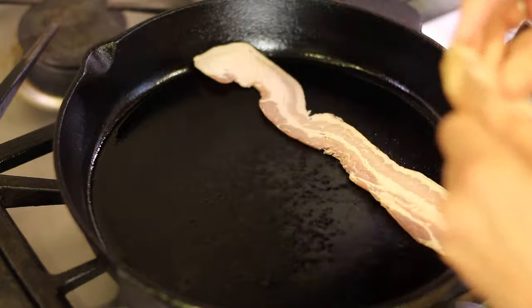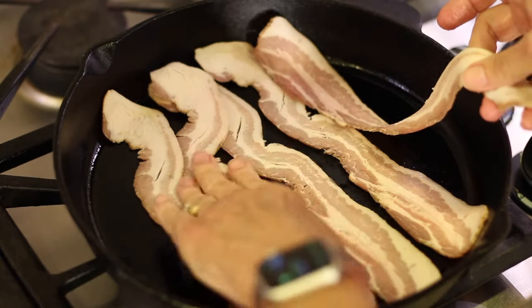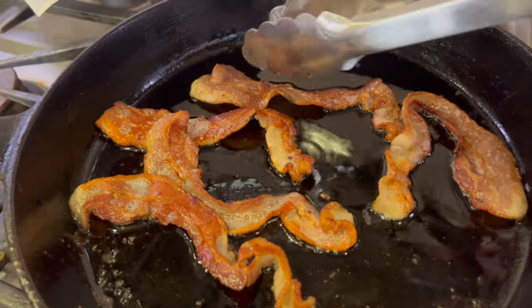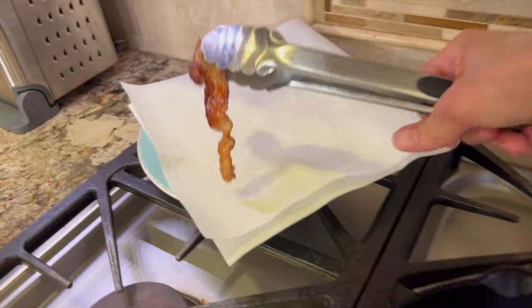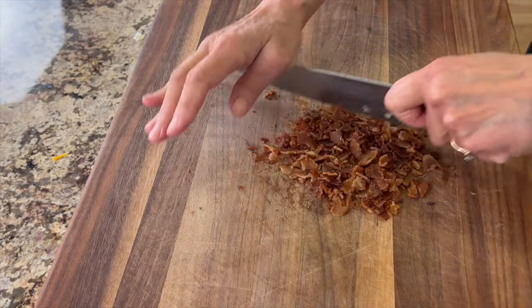While the squash is roasting in the oven, we're going to start on our bacon. Go ahead and lay in about five pieces of bacon — or maybe six if you want a little snack while you're waiting. Cook your bacon over a medium-low heat, turning it frequently until it's browned, nice and golden, and crispy. Place it on a paper towel-covered plate, and then after it cools we will chop it into bite-sized pieces and set it aside for later.